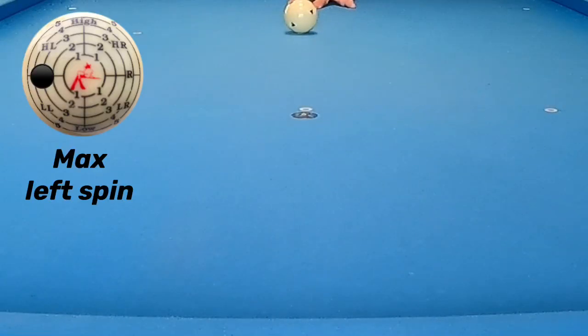Hey pool players, Ron here. Welcome once again to the Pool Student channel, and thank you very much for watching. Today's video is on the stroke shot. There is nothing more cool in pool than a stroke shot. Now before we shoot that shot, there are some things we need to know about the cue ball and the cushion. So without further ado, before I show you some really neat shots, let's check out what we need to know.